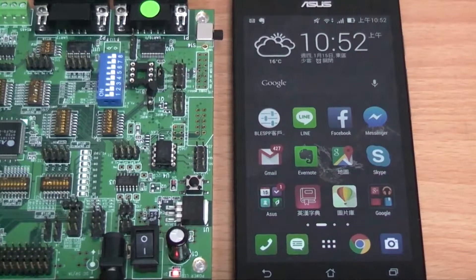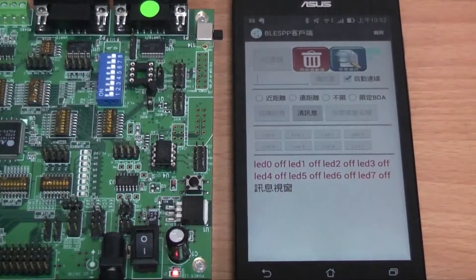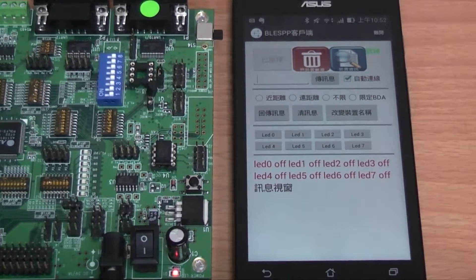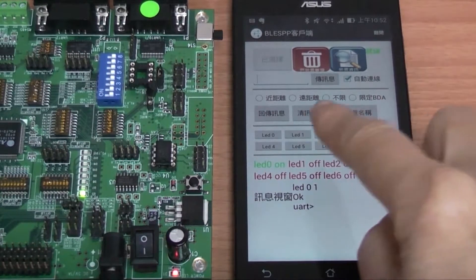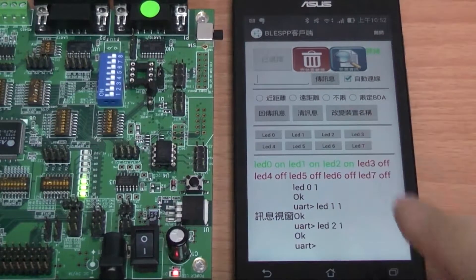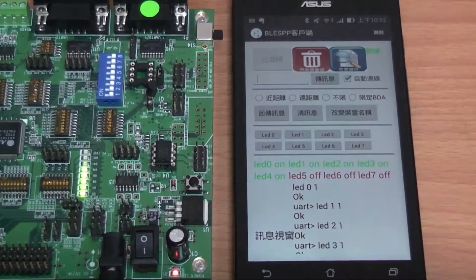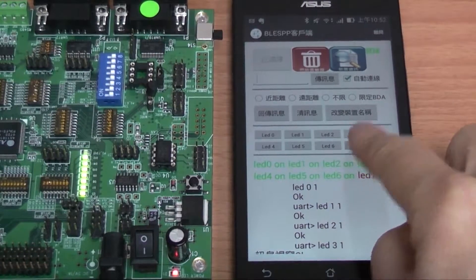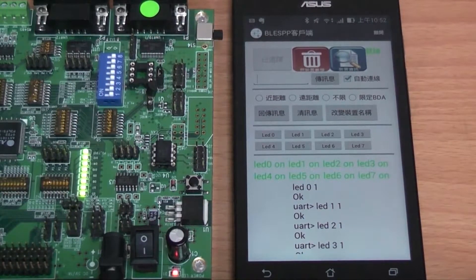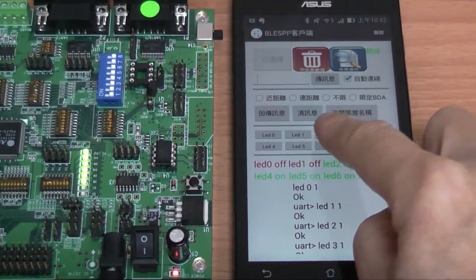First of all, click the smartphone's app. After connecting with the BLE demo board, click the 8 LED control boxes on the screen sequentially. You can notice that the corresponding LEDs on the AS11015 evaluation board will be turned on sequentially. We can also turn the LEDs off by clicking the control box again on the screen.